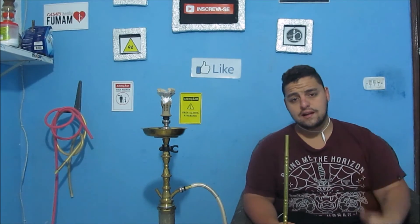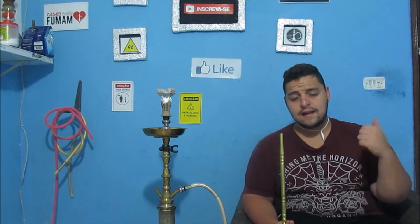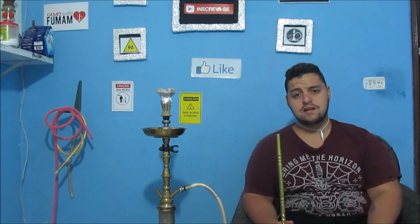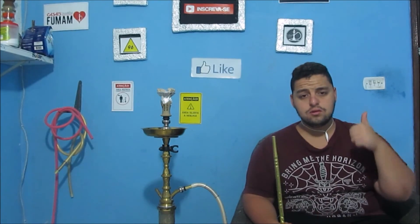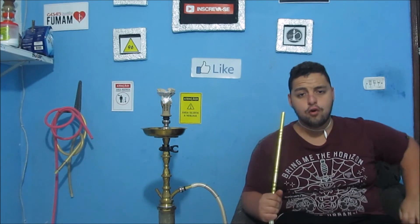O link também vai estar na descrição do canal. Muito obrigado para vocês que assistiram o vídeo. Não deixe de se inscrever no canal, compartilhar com seus amigos, deixar aquele like maroto e comentar alguma coisa. Muito obrigado, forte abraço, tamo junto, falou, vou nessa e fui!